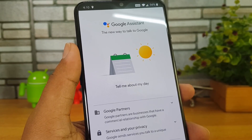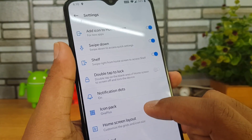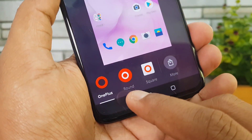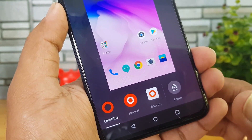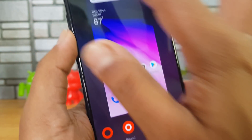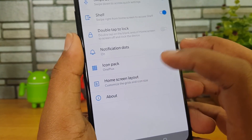There are some settings — you can add an icon to the home screen for all newly installed apps, which is another useful thing. You also get an option to change the icon pack. Right now the icon pack is OnePlus; there is also a rounded icon pack, square, and if you have installed multiple icon packs downloaded from the Google Play Store, all of them will appear here and you can customize it.